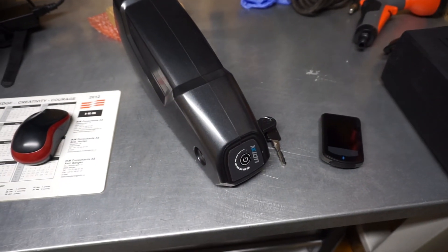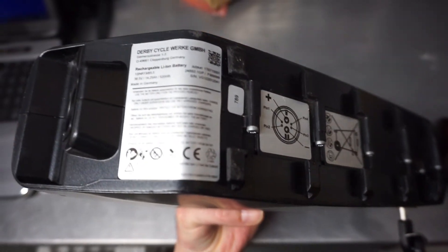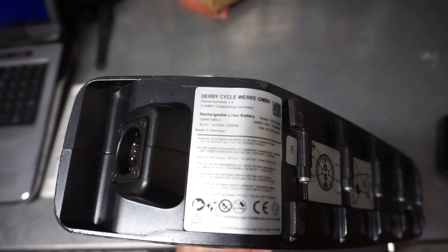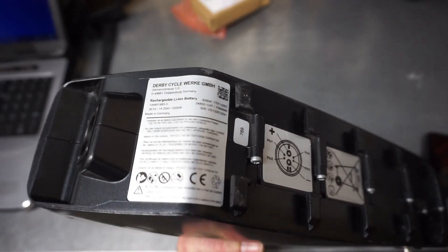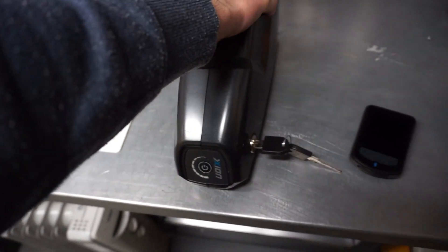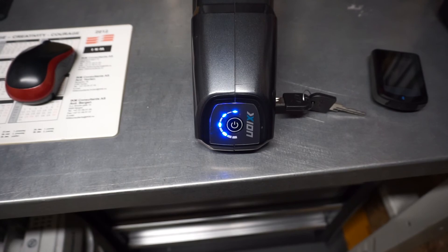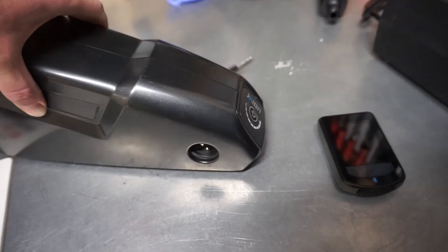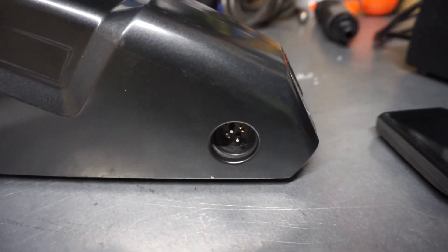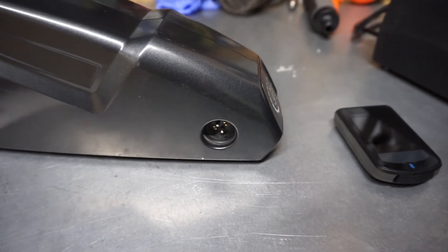On the table you can see the battery. I think it's 15 Ah capacity — let me check. It's 36 volts, 14 Ah capacity. On the front you have the charge status indicator; just press the button to see if it's fully charged. On the side is the connector for the charger — it's magnetic. It's like a standard solution for Derby equipment.